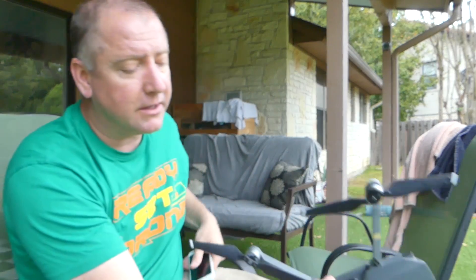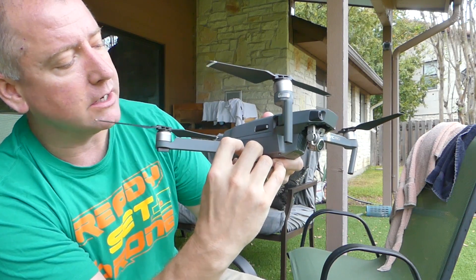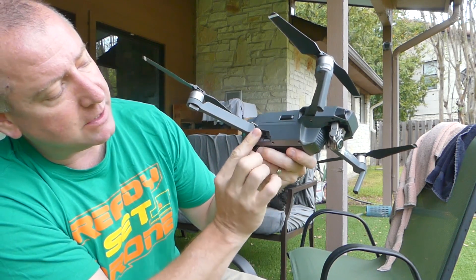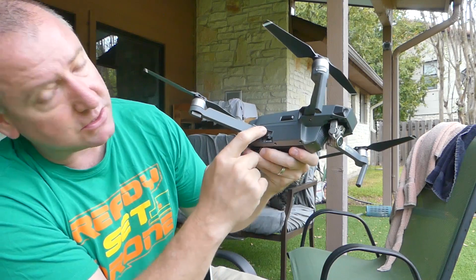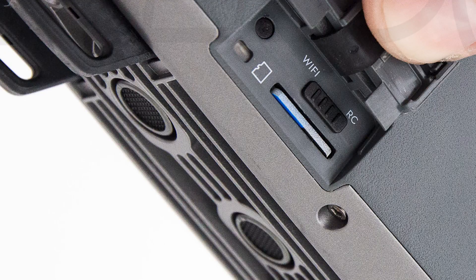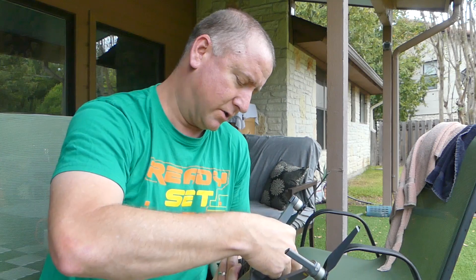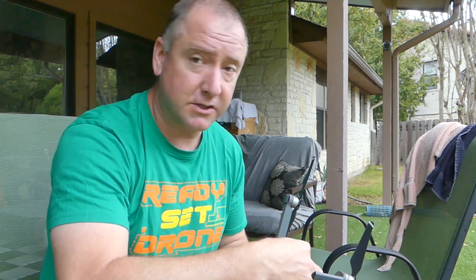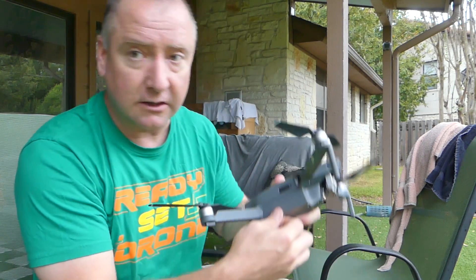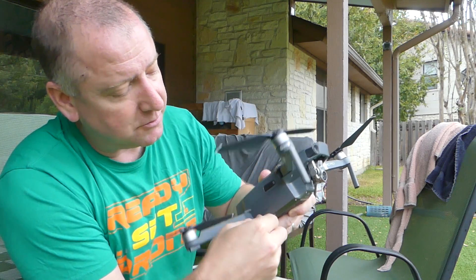The first thing you'll need to do with your Mavic is turn it off and open up the little door on the side that has the micro SD card in it. That little door also has a switch in it which says Wi-Fi or RC, which stands for remote control. It is defaulted to RC, but you want to switch it from RC over to Wi-Fi and then close the door back up. That puts it into Wi-Fi mode. Don't forget to switch it back the next time you want to fly it with your remote control.